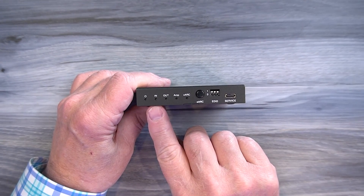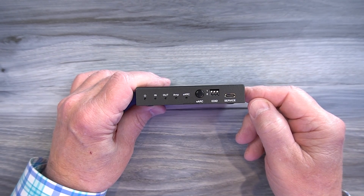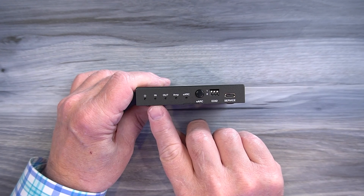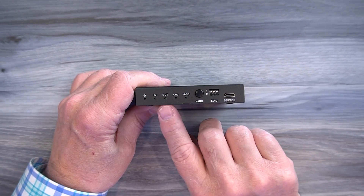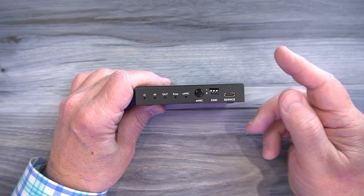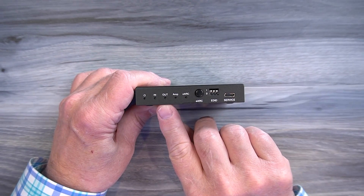To the right of that is an input indicator. When you connect this module to the media device you'd like to extract the audio from, that HDMI connection is checked, and once it's been verified this LED will come on letting you know you have a solid connection. To the right of that is an output indicator. When you connect the module to your output device, that HDMI connection is checked as well, and once it's been verified the output indicator will come on.